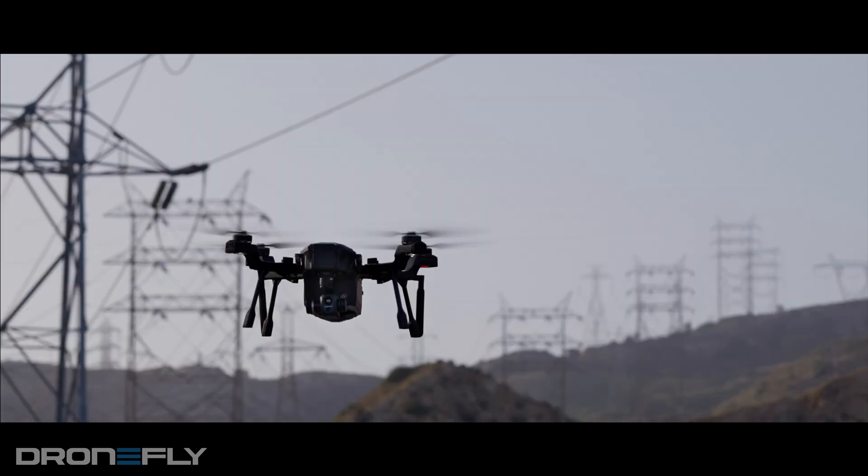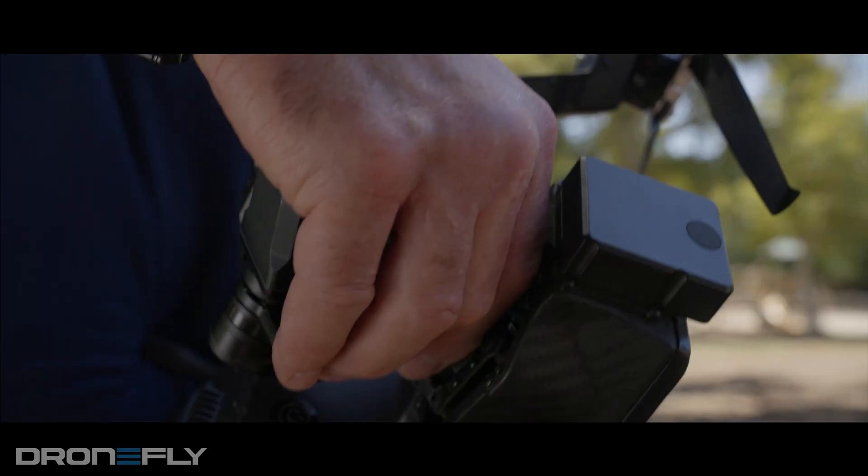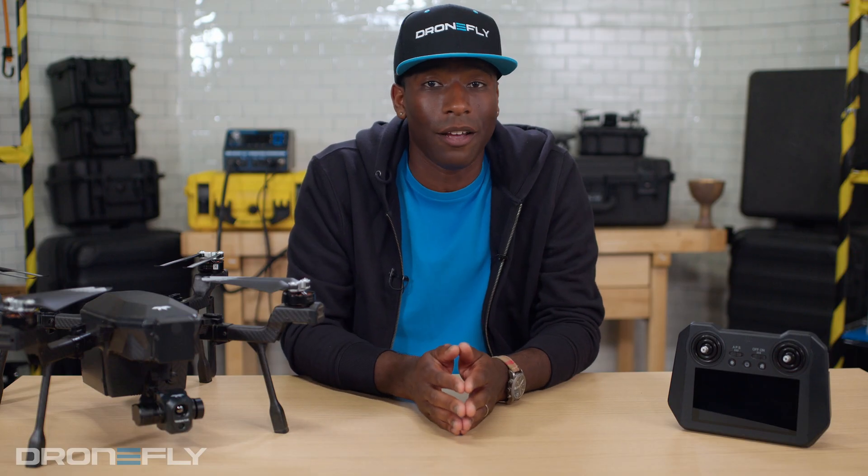This drone is designed to be versatile and grow with the technology. The gimbal features a quick connect system, allowing it to be attached or removed in seconds and swapped with additional payloads in the future.